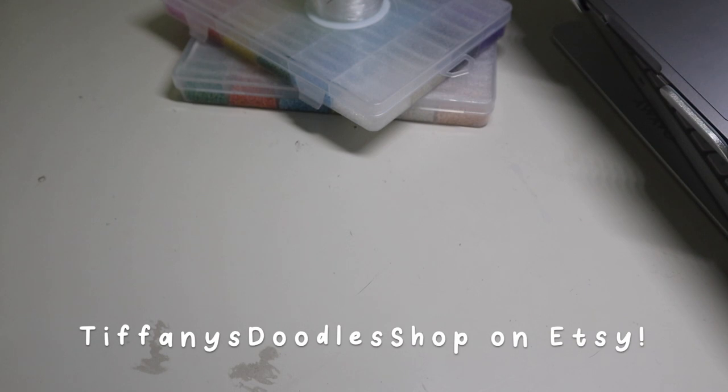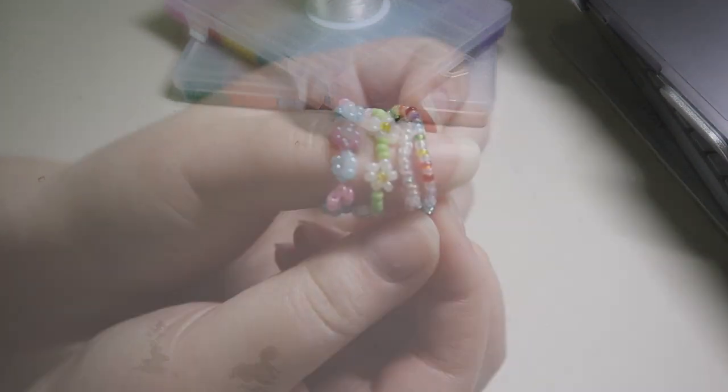I added a listing for custom flower rings on my shop yesterday and I just got my first order today, so I wanted to show a little behind-the-scenes slash tutorial on how I make the rings.